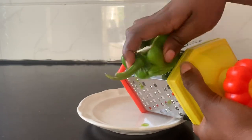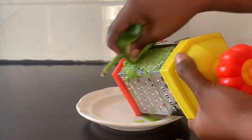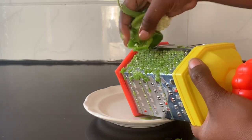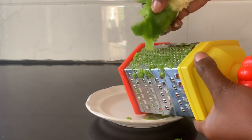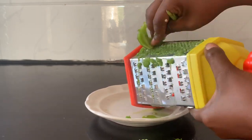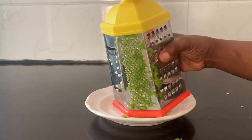Some people ask if they can use a blender. The problem is, we only need the outside skin of the green pepper. If you blend it, it won't work as we want, because you will blend all of the green pepper and not all of it is needed for this recipe. The best way is to grate it as I'm doing here — it's an easy and perfect way to get what you need. Let me finish grating and I'll tell you what's next.